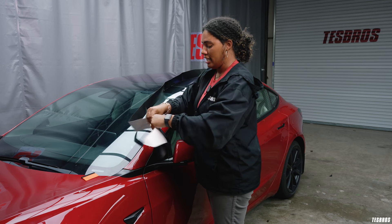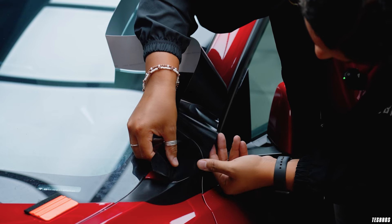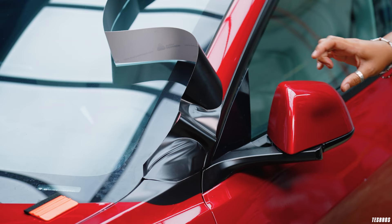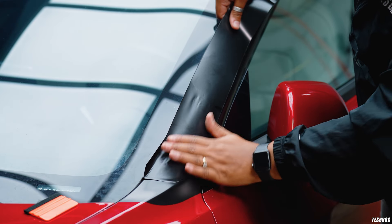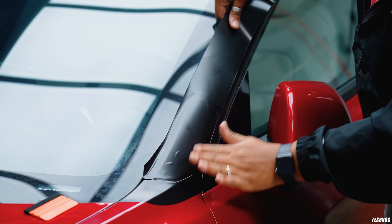I'm going to show you my favorite way to install this. I like to start at the beginning — I suggest that for everyone. This part is pretty easy. You just get this aligned corner to corner and you're going to have a little bit of excess on each side. That's normal — that's so that you can tuck it in. Then I get this whole first part down.